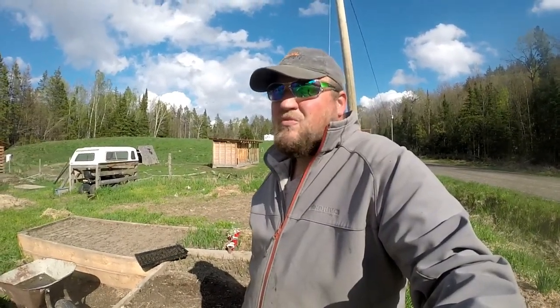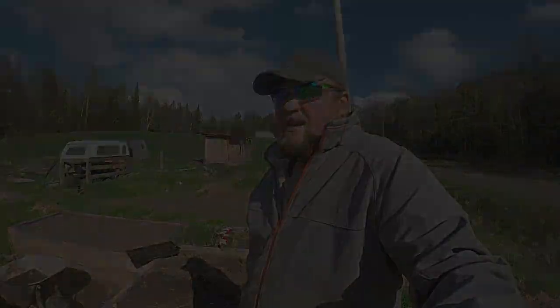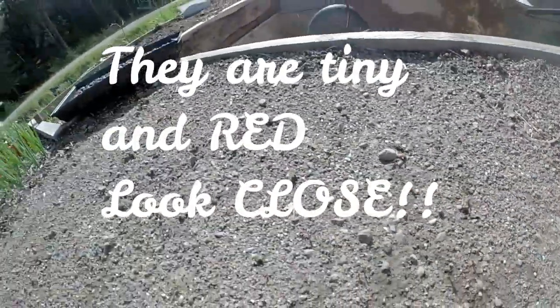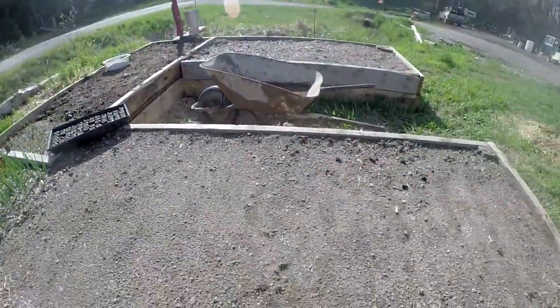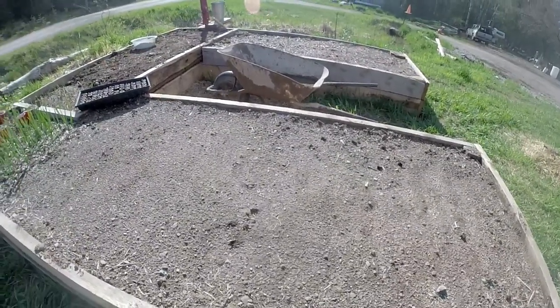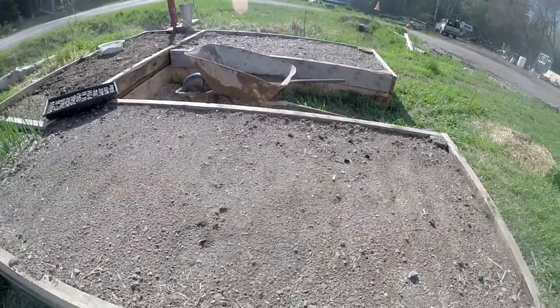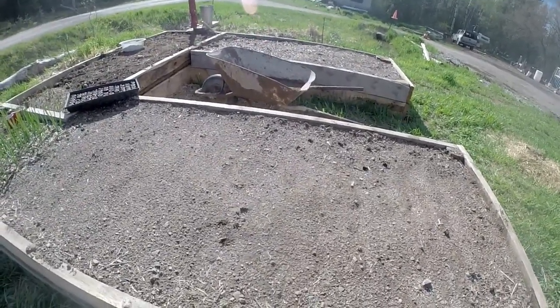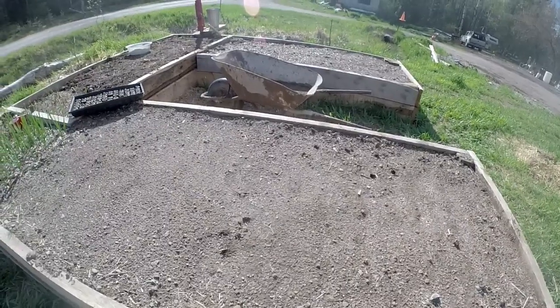I'm going to try a new method, see how it works out. I think it should work, but we'll see. A couple weeks ago — or 10 days ago, whatever it was — I planted this entire bed full of beets. As you can see, they're coming out nicely.